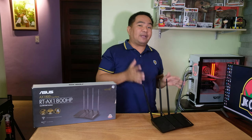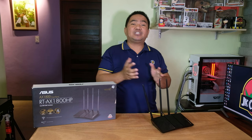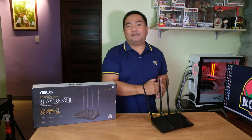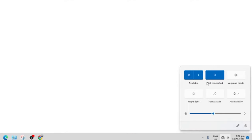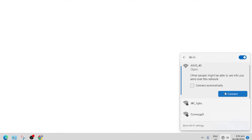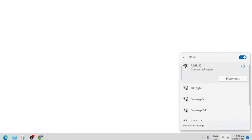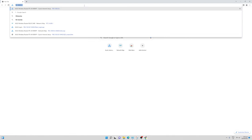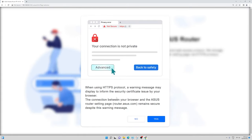Let us configure this Wi-Fi router on a web browser — you can also use the ASUS mobile app on your mobile devices. First, connect to the default Wi-Fi SSID of the RT-AX1800HP, which is ASUS_40. Then access the web management console at 192.168.50.1 and hit enter. You'll see the welcome page — click to continue, and accept the HTTPS certificate prompt.